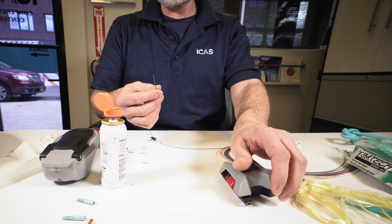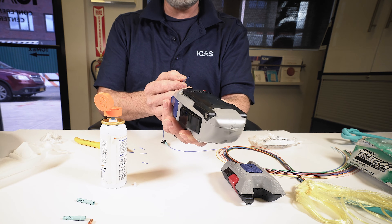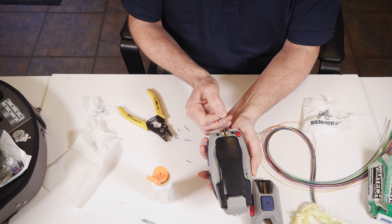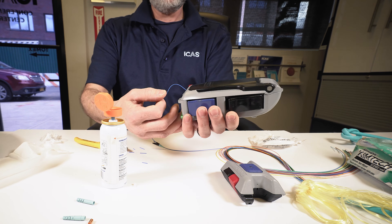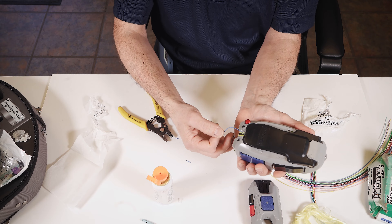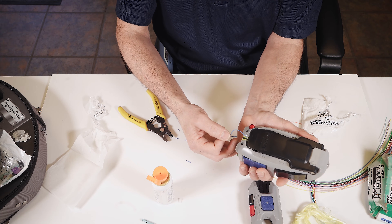Now we're going to remove our freshly cleaved end. At this point you don't want to clean it ever again because you would just be introducing dirt onto your freshly cleaned end. And now we're going to insert the fiber into the connector. We're going to make a little bow in the cable.